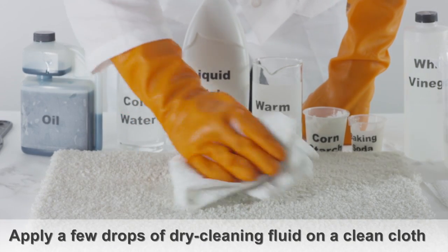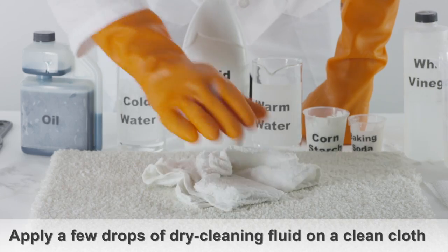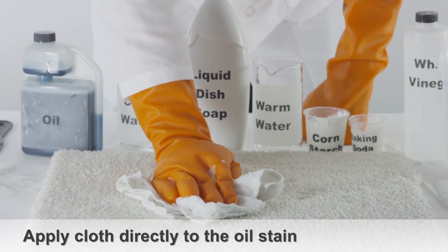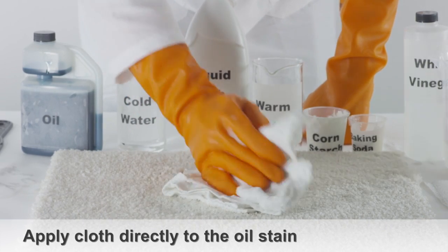Apply a few drops of dry cleaning fluid on a clean cloth, and then apply the cloth directly to the motor oil stain. Blot the stain with a clean cloth.